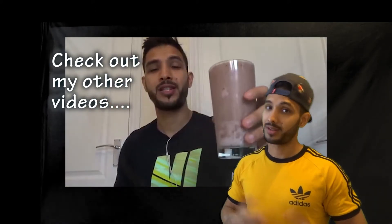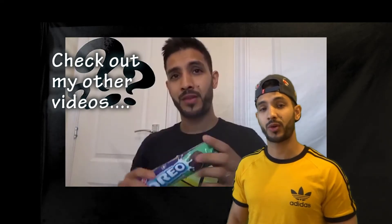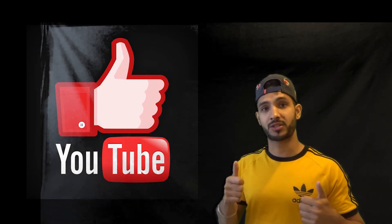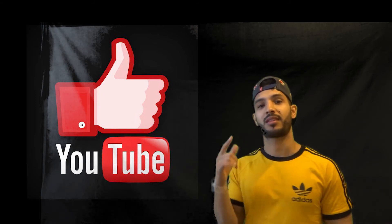Hopefully we can start seeing some new gains, because at the minute I look like one of those guys that never lifts! As always guys, if you found the video useful, hit the thumbs up. Subscribe if you haven't already, do share the channel to help me grow, and as always, thanks for watching.